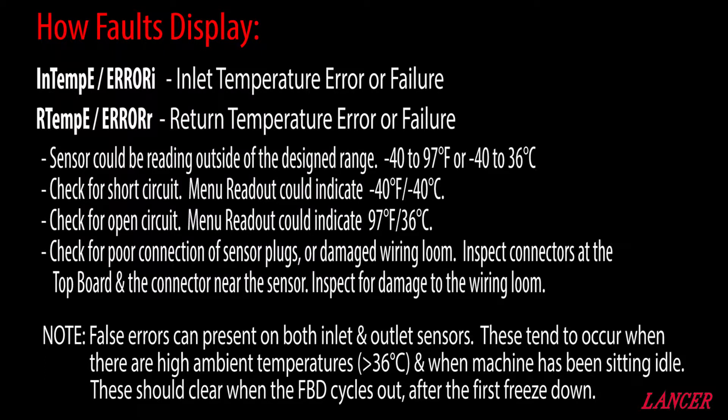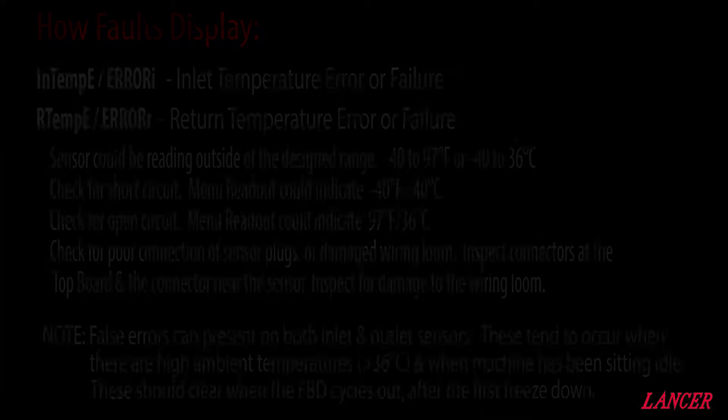It could be an open circuit, and then the menu will indicate 36 degrees C. Check for a poor connection in the sensor plugs or damage to the wiring loom. Inspect the connector at the top board and near the sensor cable itself. False errors can be present on both inlet and outlet sensors — these tend to occur when there are high ambient temperatures above 36 degrees C and when the machine has been sitting idle. These should clear when the FBD cycles out after the first freeze down.